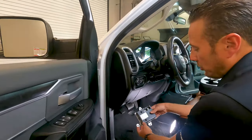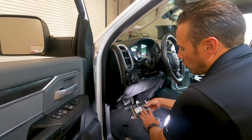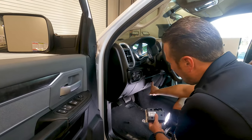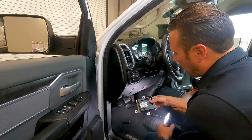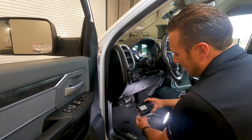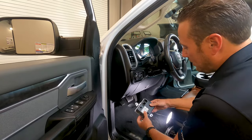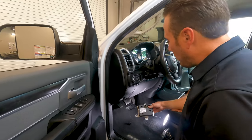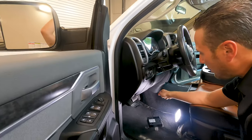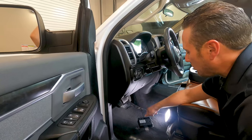The first thing we're going to do is install our electronic trailer brake control module. This module installs just behind the knee bolster on the right side — there's actually a spot right for it. Included with our kit is the module and the bracket. You're going to snap it into the bracket if it's not already snapped in, and we'll also include some hardware — screws and nuts. Let me take this down and show you how it installs.